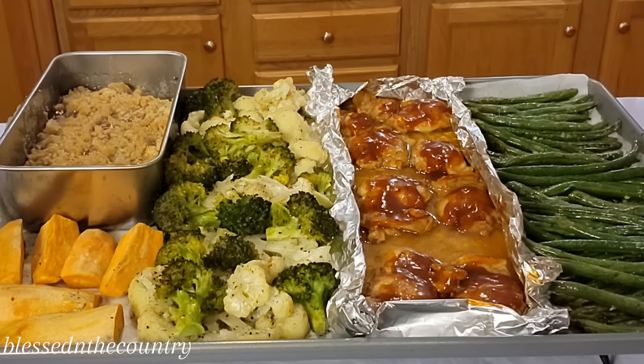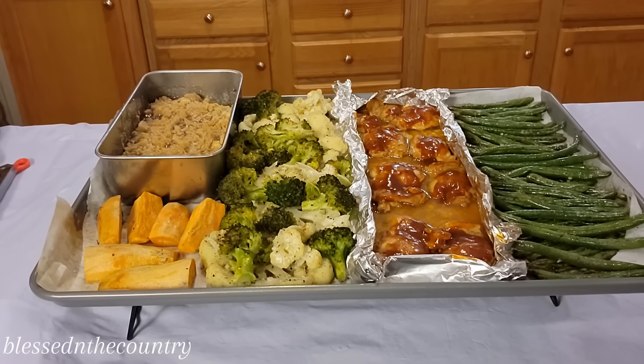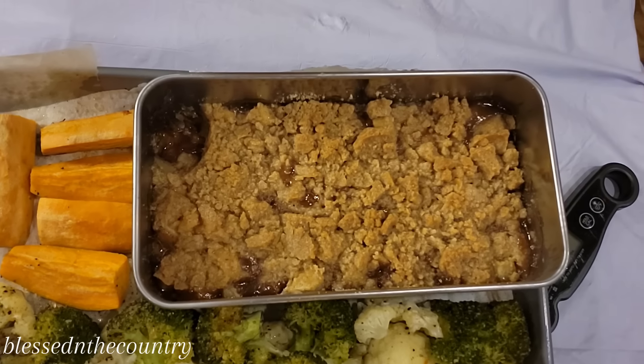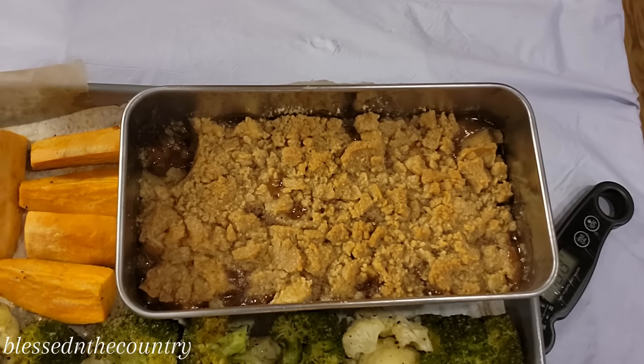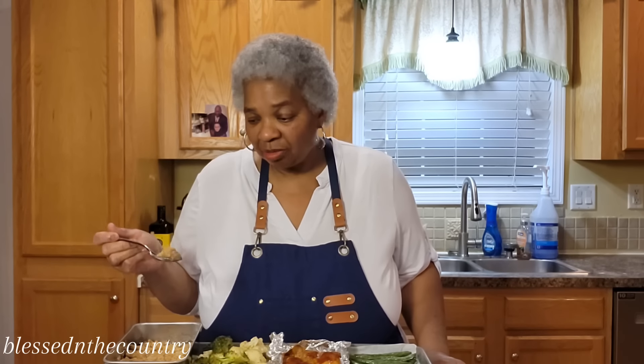We'll have to cook something else after two days, but let's get a close-up on this apple crisp. I want you to see it — let me turn it around. Up close on that apple crisp! I'm going to see if I can taste it — it's still really really hot.